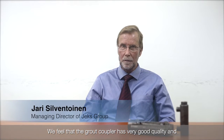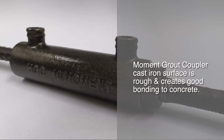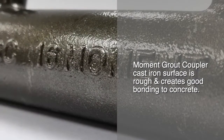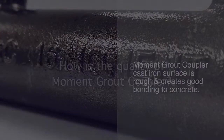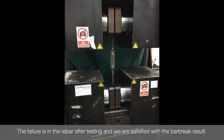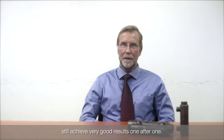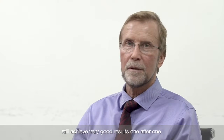We feel that the route coupler has very good quality and we prefer this cast iron type because the surface is rough, creating good bonding between the concrete and the coupler itself. The failure is in the rebar after testing and we are satisfied with the bar break result. We can take any coupler and do so randomly, still achieving very good results one after one.